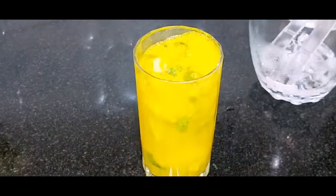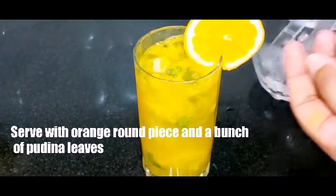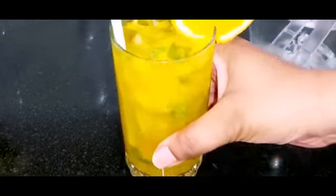Add a round orange slice and 4-5 pudina leaves for garnish. Orange mojito is ready and looks so awesome!